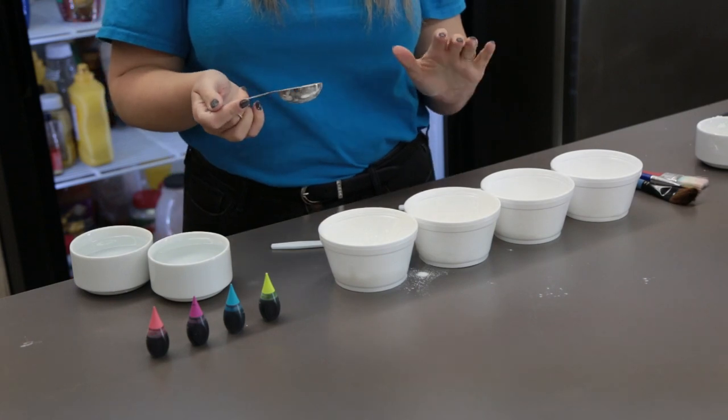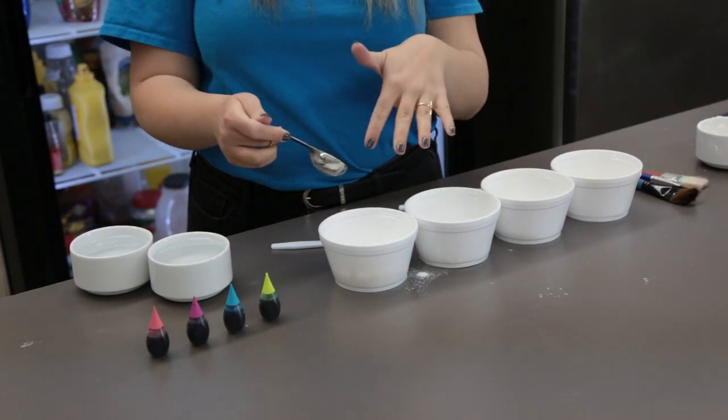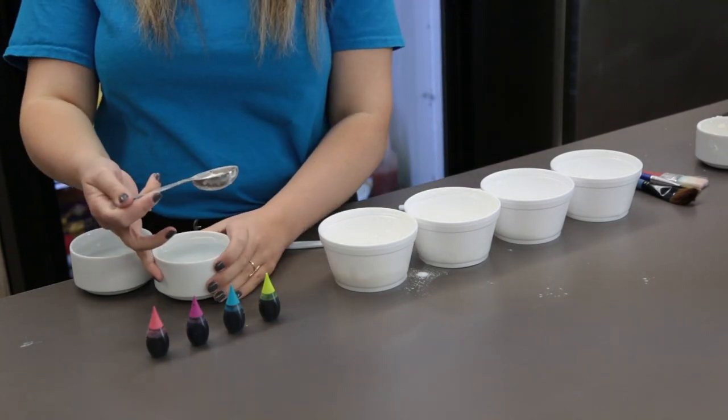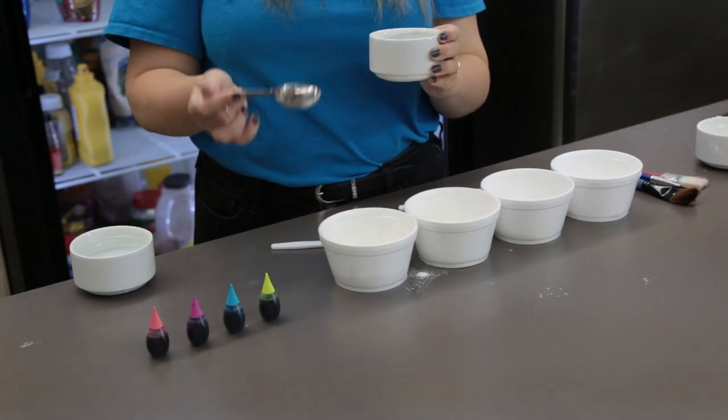Then you want to add your water. It's always going to be a one to two ratio — one part cornstarch to two parts water. Since we have two tablespoons of cornstarch, we're going to want four tablespoons of water.